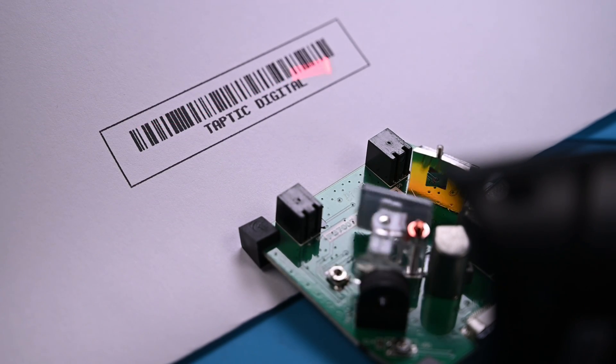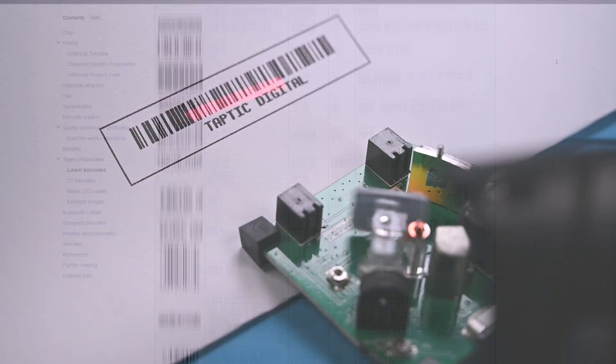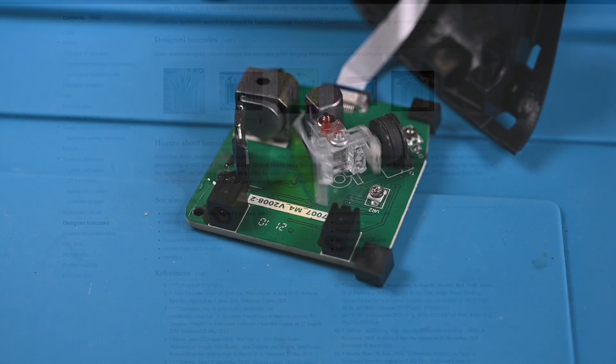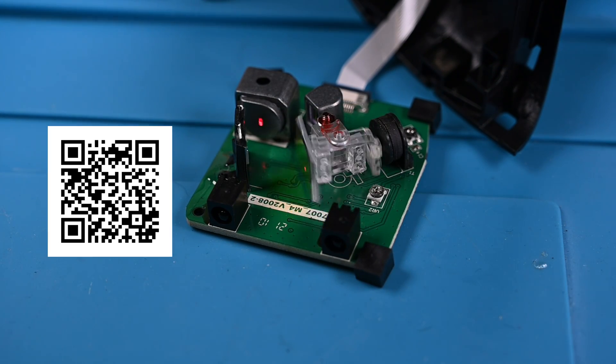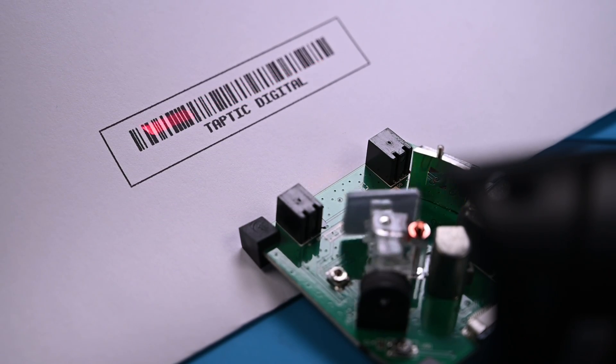With all that said, that's barcode scanners in a nutshell — at least the oscillating laser kind. There are many variations of scanners out there, like the omnidirectional ones you've likely used at your local grocery store, or the 2D scanners that can read QR codes, but those are for another video. Thanks for watching. If you want to see the inside of more everyday items, be sure to subscribe, and I'll see you next time.